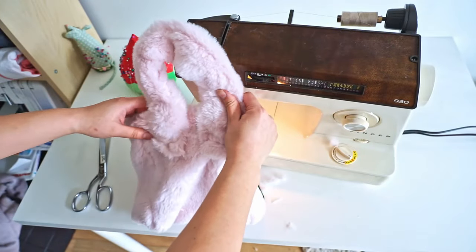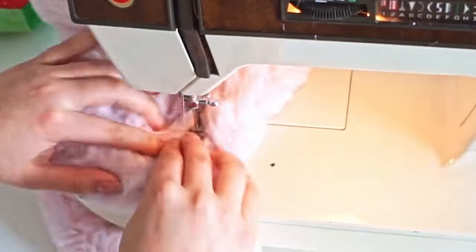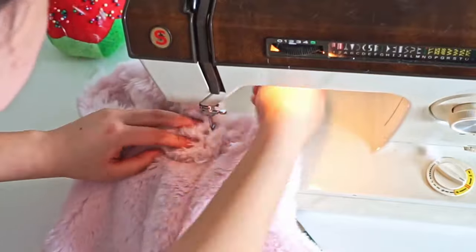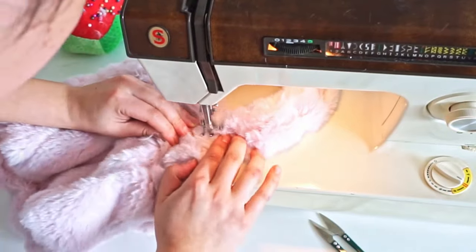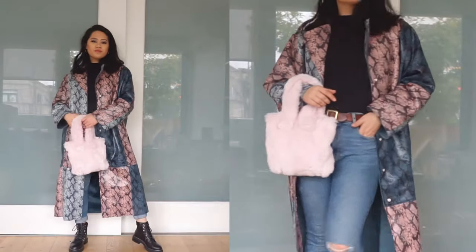This is what it looks like with the straps stitched down. We're ready to move on to the other side of this bag to sew down the straps. And that comes to the end of my DIY tutorial today — here is a look at all the final products!